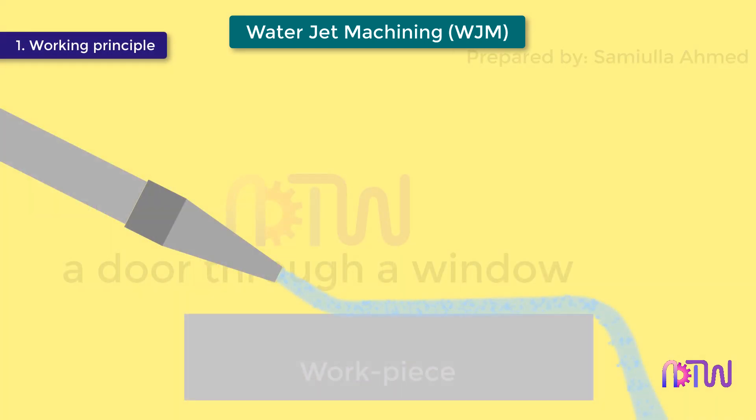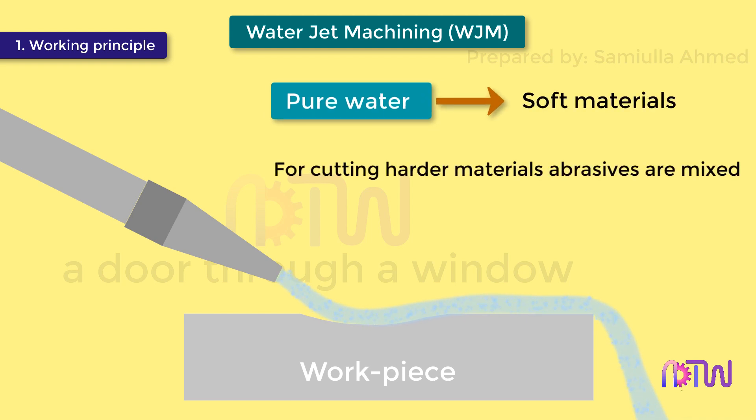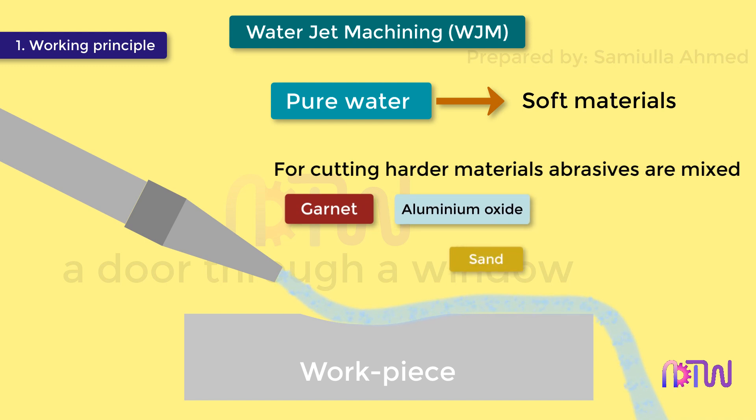Working principle: It is based on the principle of water erosion. When a high velocity jet of water strikes the surface, the removal of material takes place. Pure water jet is used to machine softer materials, but to cut harder materials, abrasive particles are mixed with the water. The most commonly used abrasive particles are garnet and aluminium oxide; sand and glass beads are also used. The function of the abrasive particles is to enhance the cutting ability of the water jet.